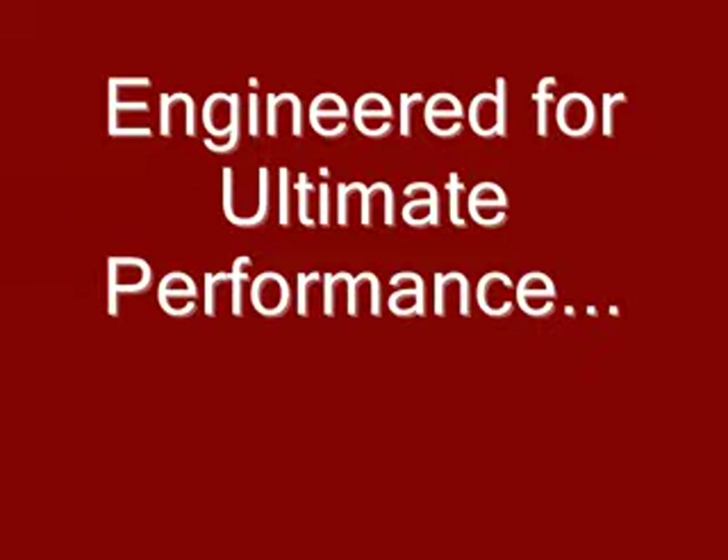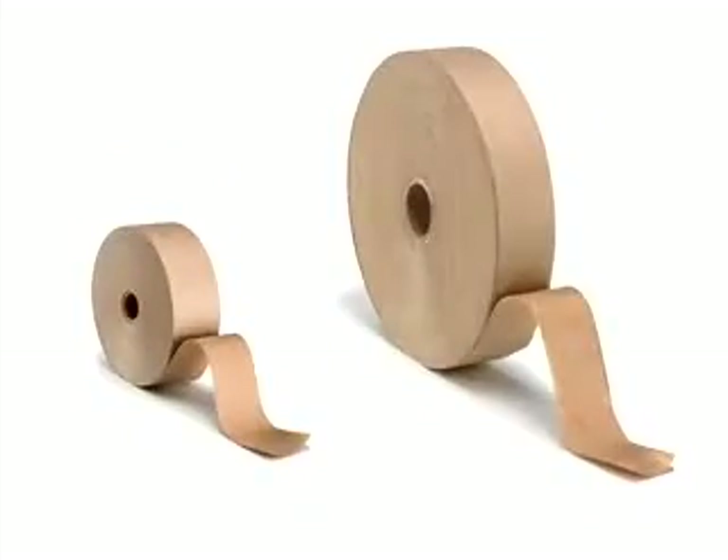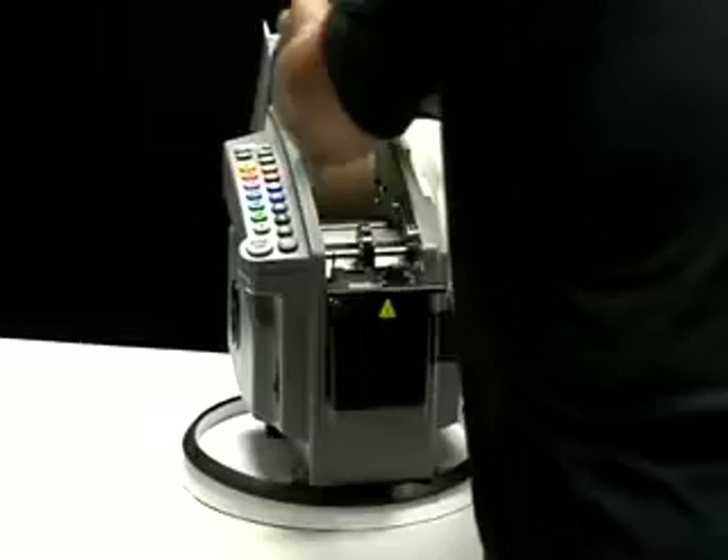The 555 has been expertly engineered to deliver the ultimate in performance. The large tape capacity reduces how often you need to load the tape. Whether using 375 or 1,000 foot rolls of tape, the unique top loading feature makes changeover quick, easy and safe.